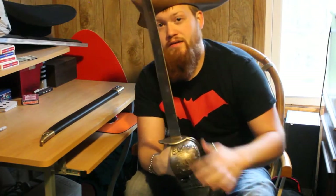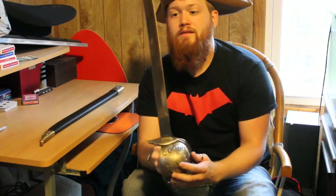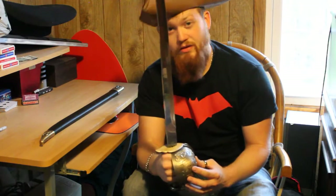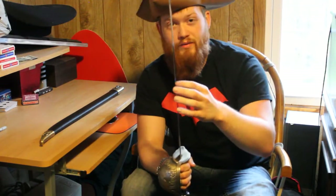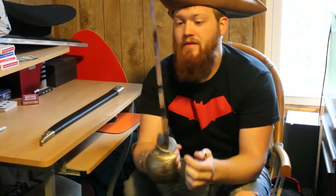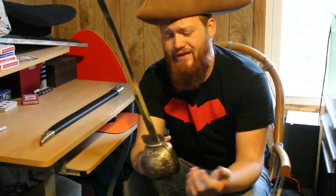This is cheap Chinese steel, for those that care about such things, and it is mirror polished so it looks really nice. It's decently sharp — not a razor, but it will cut something if you're swinging at it. On the negative side: the Chinese steel, and there are some smudges on the blade — might have been a sticker they took off before sending it to me.